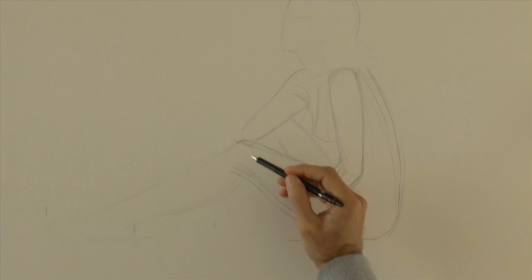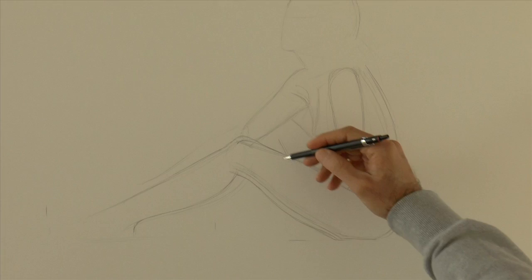I think the knee should be higher. The more measurements you have, the easier it becomes.